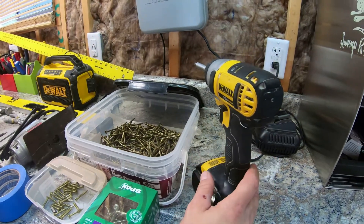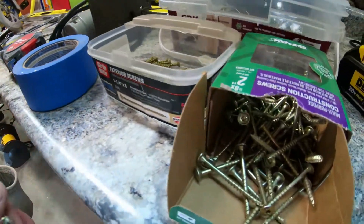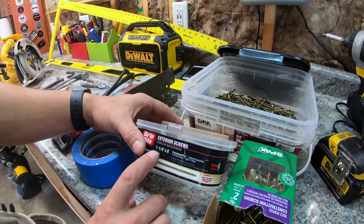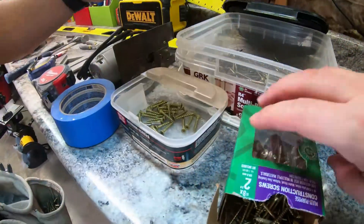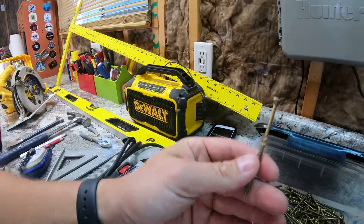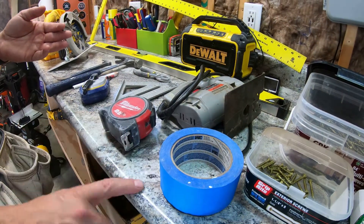Obviously we are going to need an impact drill and different sizes of screws. These screws are going to be for attaching your framing to the countertop, and then we have this size screw for attaching the plywood on your shelf to the framing as well. So these are inch-and-a-quarter screws and these are two-inch screws. For the main framing we have the Torx screws — these are all Torx and these are the three-inch screws.